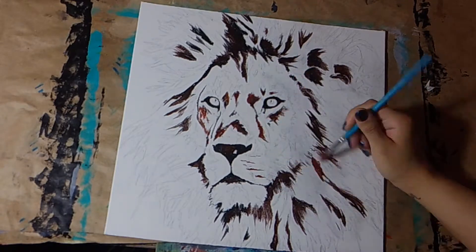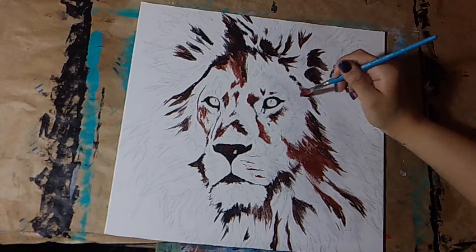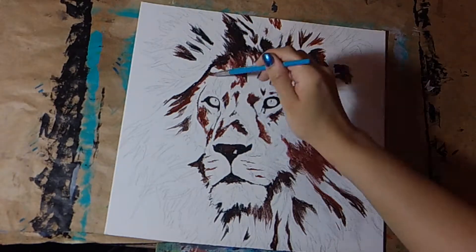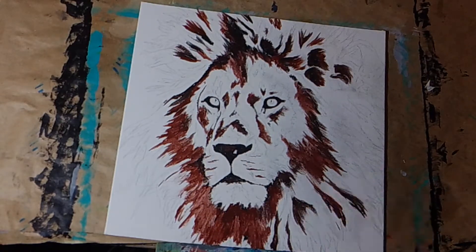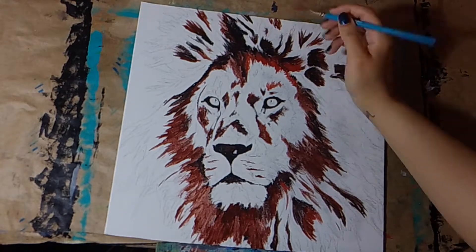Very gradually after I put in all of my darkest values — usually black — I will start adding a color to the black. I usually do a monochromatic underpainting. In this case I'm doing a red underpainting, so I'm slowly adding red to my black to increase the brightness as I'm working my way up to white.